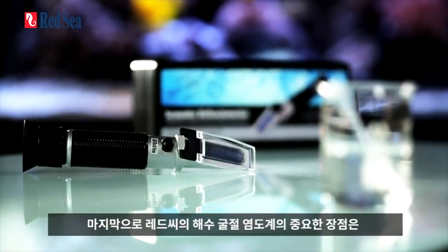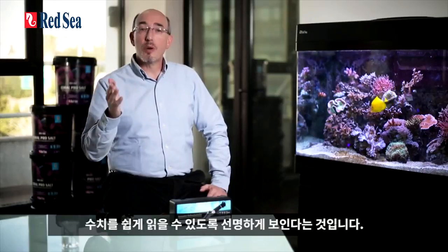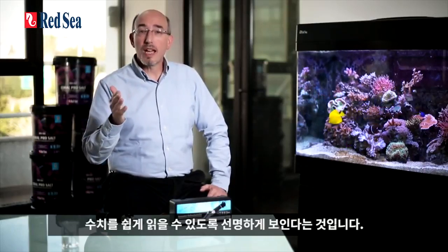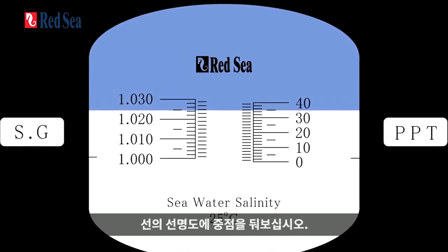One last but important benefit of our refractometer is the clarity of the optics, which gives a sharp line for easy reading of the salinity. Look at the view again through the refractometers, but this time focus on the sharpness of the line dividing between the blue and white parts of the screen.